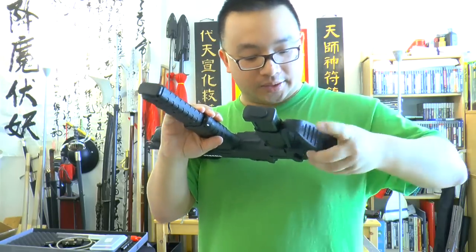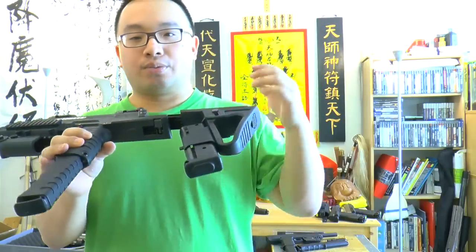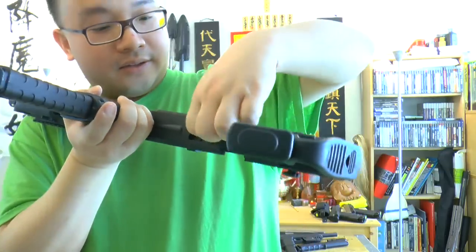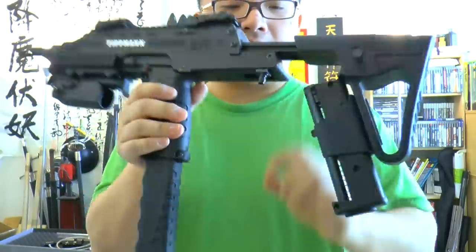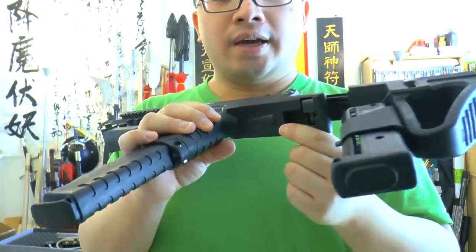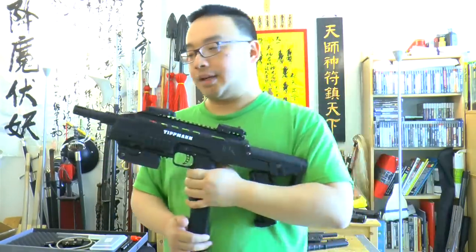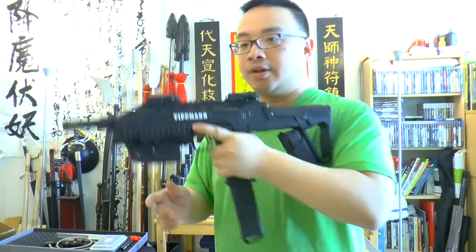One thing to mention is the remote air setup. On the old TIPX you had to drill a hole and install an adapter. Here they've pre-installed the quick disconnect fitting for you. You just pop it out with your nail and you can hook up an HPA line right away. Inside that same hole is access to the velocity adjuster. The velocity adjustment is the same as the TIPX, so if you're already using a TIPX for paintball, you won't need to learn anything new to operate this gun.